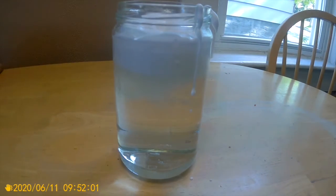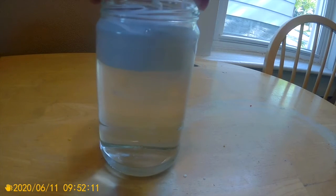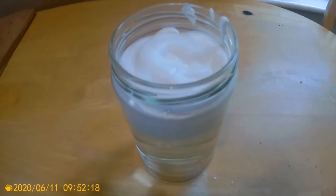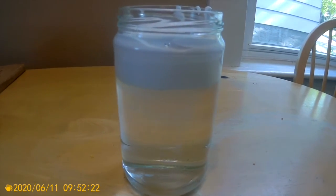How are clouds made in real life? When air cools down, clouds are formed by water droplets forming on tiny particles like dust that are floating in the air. As more air cools, more droplets form, creating bigger clouds.